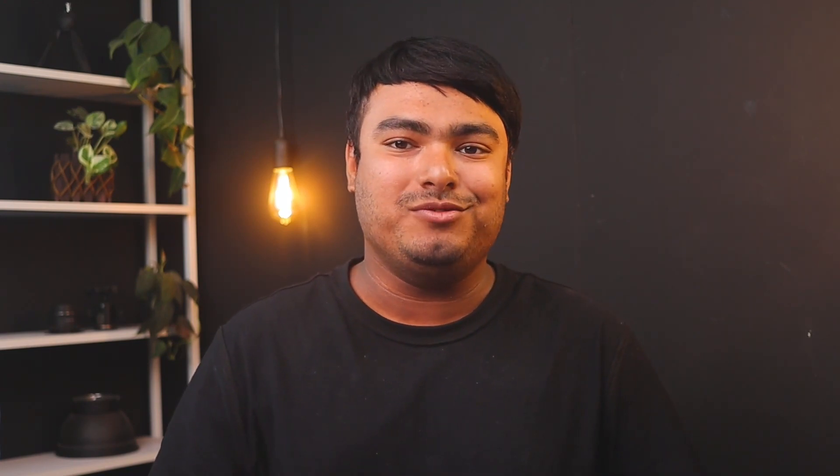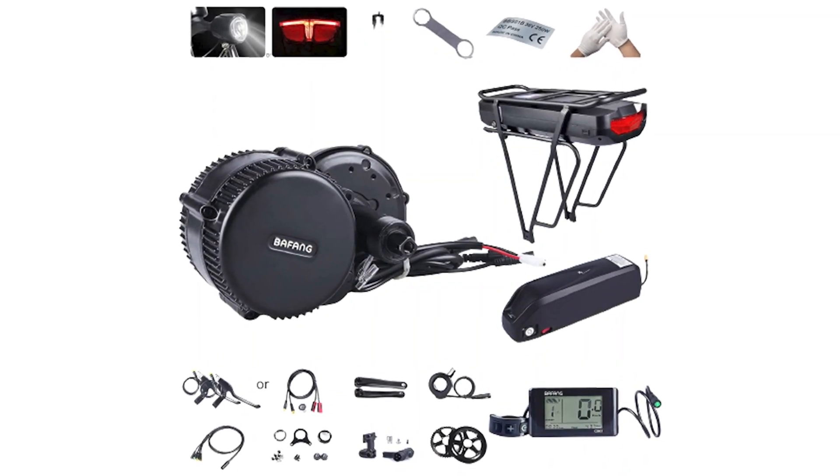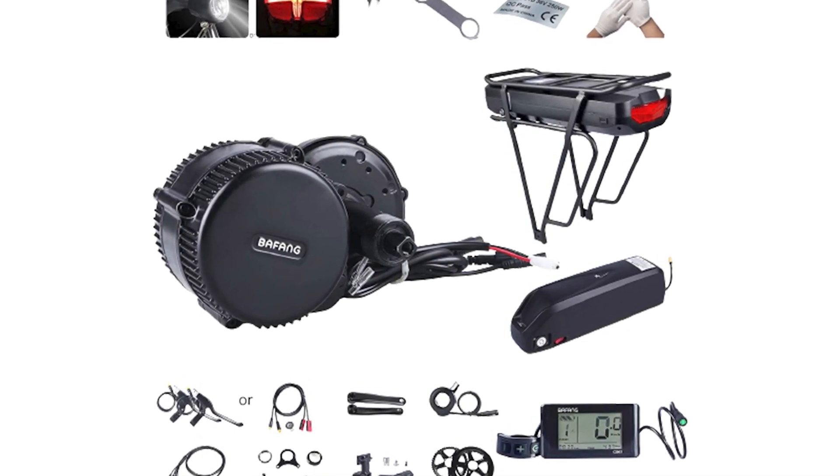The Wafang BB-S02B electric bike conversion kit is a versatile and easy-to-install option for those looking to upgrade their pedal bike into a motorized one. With its universal compatibility, it can fit most bike types and comes with all the accessories needed, including the mid-drive motor, LCD display, battery, charger, and more.